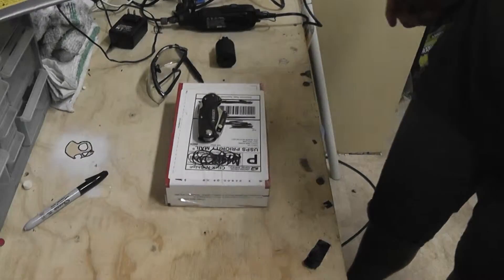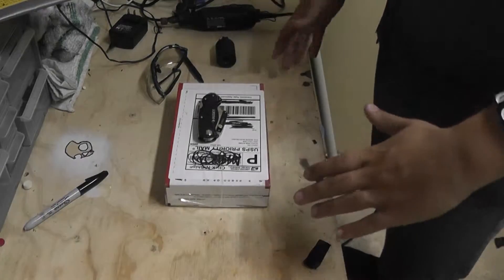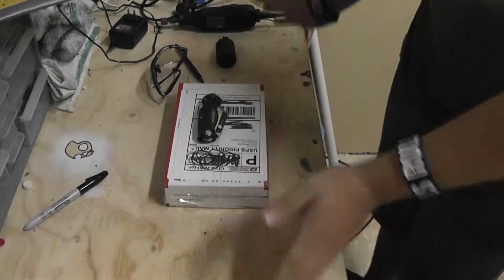Hey guys, it's me, Nightman from Spectre88. Today I have an unboxing from Echo One's Pouch Shop. Let's get right into this.